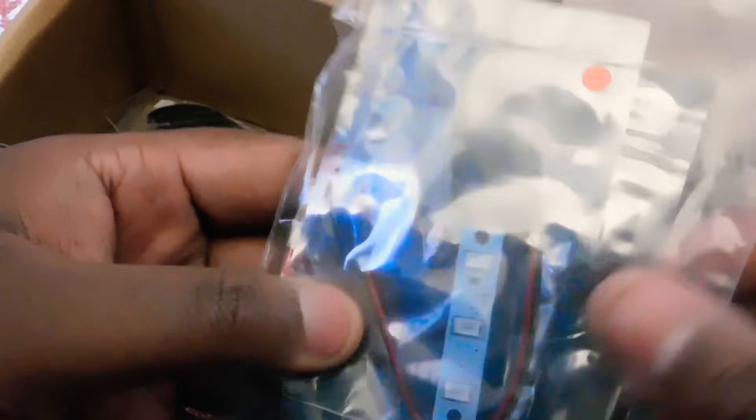We got the bags of screws, the LED, the PDB — Power Distribution Board. And we got the carbon fiber. Packaged really nice. Holy cow, this is awesome. Everything's packaged individually.